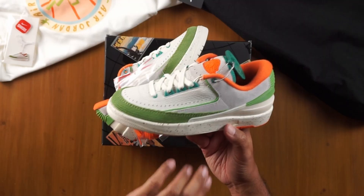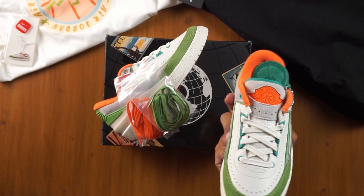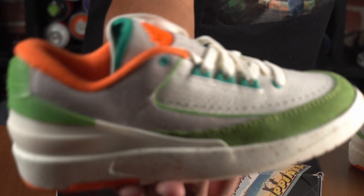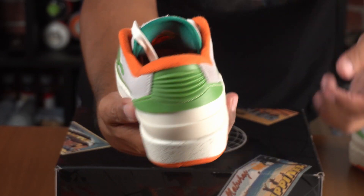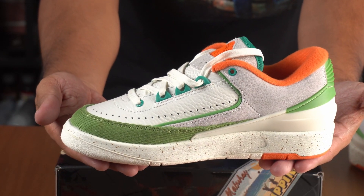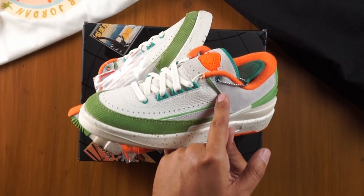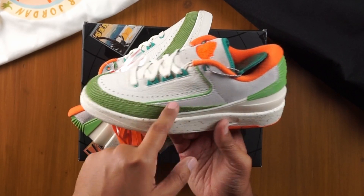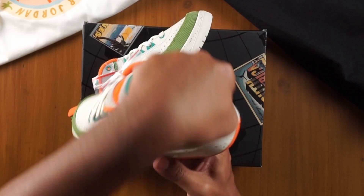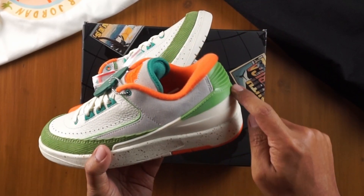Moving up from the midsole, you have the mudguard done in a green corduroy — one of the main colors of this sneaker. In Jordan lingo, we call that chlorophyll. The chlorophyll moves all around the toe, and we see it again on the piping that goes around the upper section of the foxing area, and around the back all the way around on that heel counter.